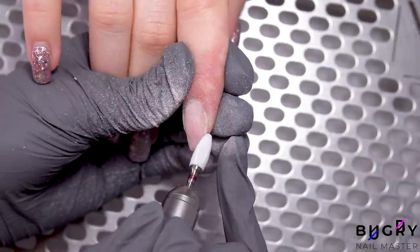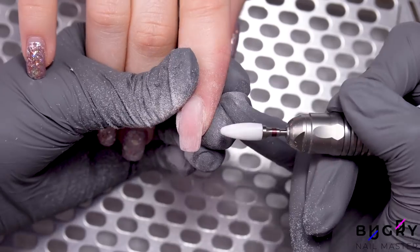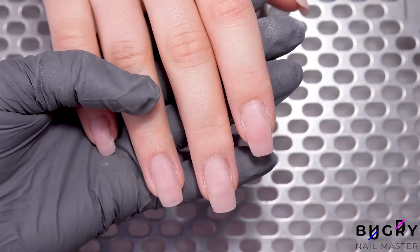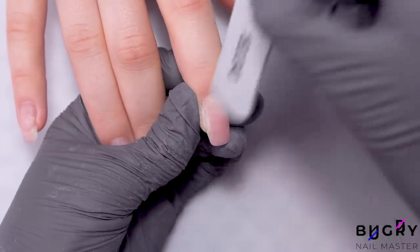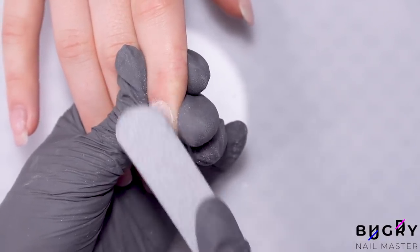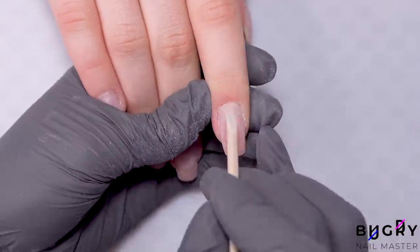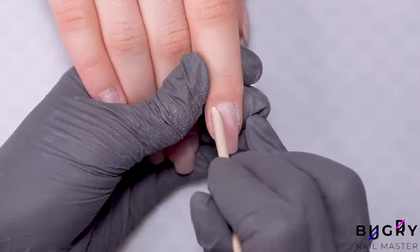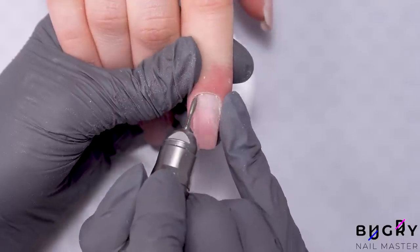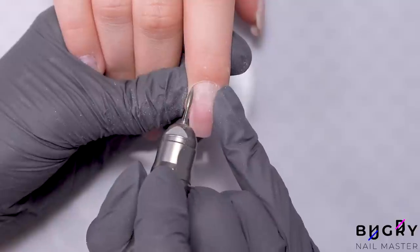As some of you may have noticed from my videos, I really do love working with Milky Gels and Poly Gels. Even though sometimes they won't be seen under the design, it's always really pretty to look at during a refill. I've filed down the natural part of her nails, and now it's time for their cleanup. I'm taking my nail drill and cleaning up the cuticle area.